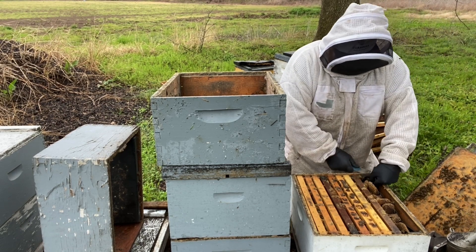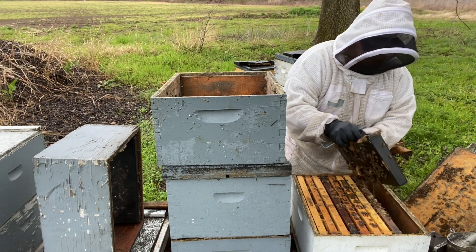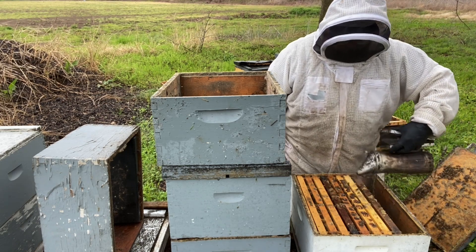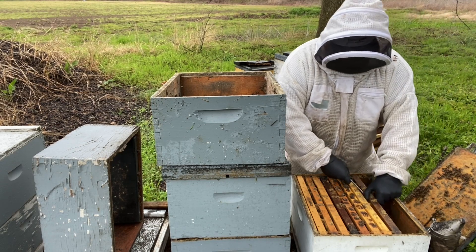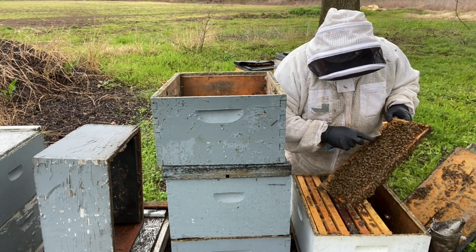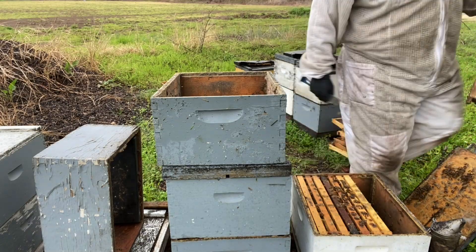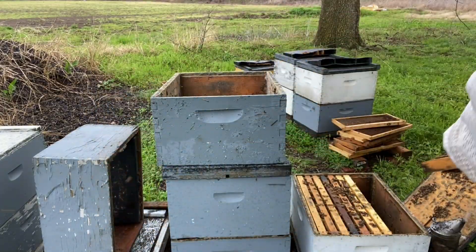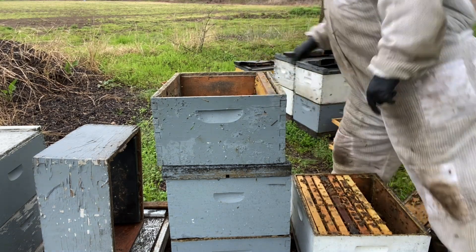They've propolis-ed that feeder in really good. Now this is not ideal weather to be working bees — they do not like the cloudy weather, they don't like the rain, and they sure ain't going to like me shaking them off the combs, but I have to do it. Pretty good frame of bees here, looks like they're getting some nectar in — you can see that nectar shining. It's got a little bit of weight to it, pretty decent feed frame.